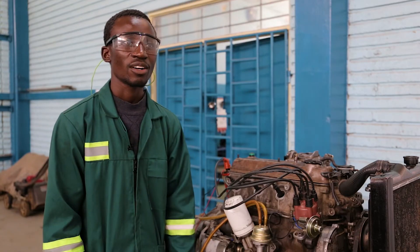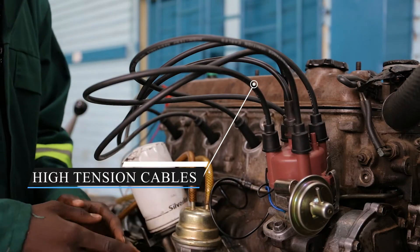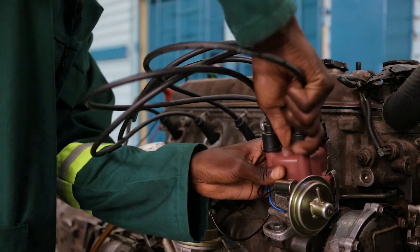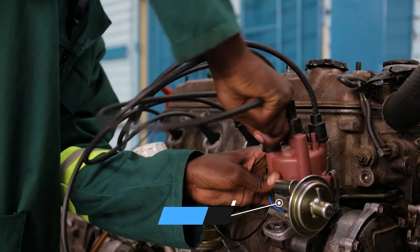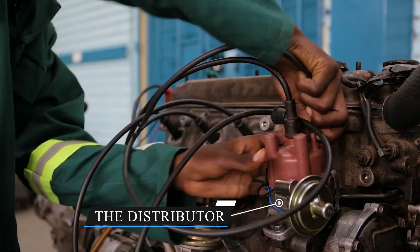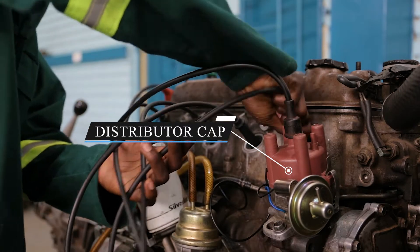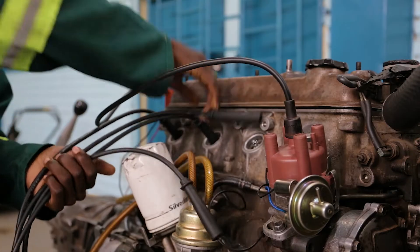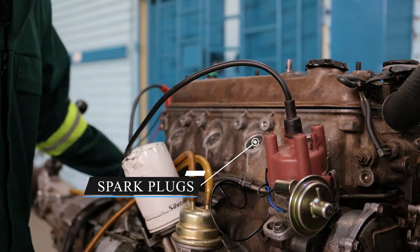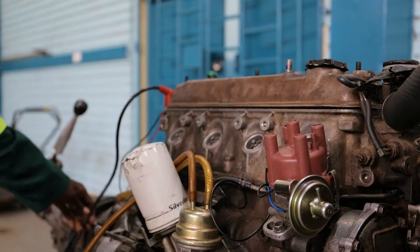So now we can start the procedure. We remove the distributor high tension cables from the spark plugs to the distributor itself. We remove them, even from the spark plugs. Also don't forget to remove this high tension cable from the rotor, from the coil itself.